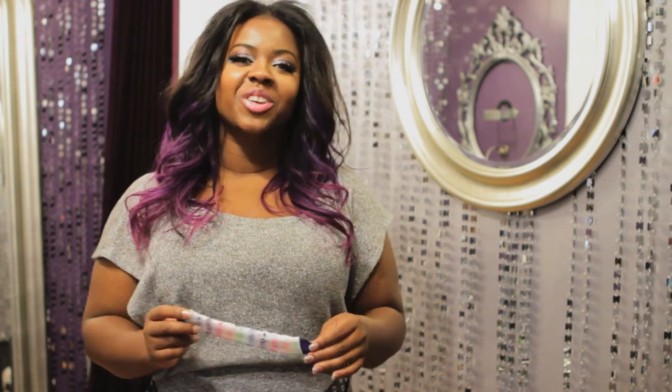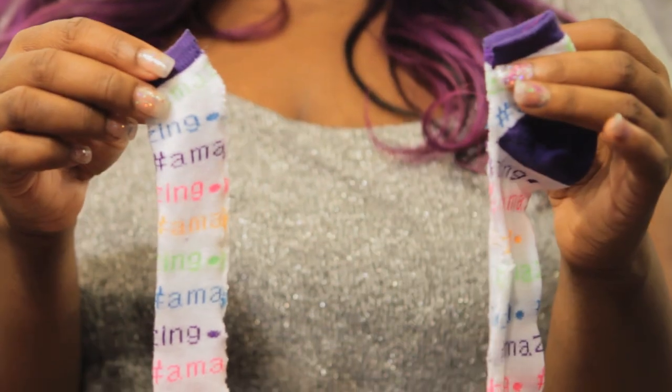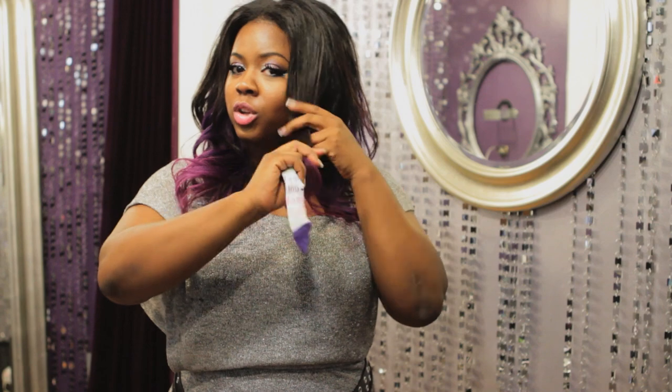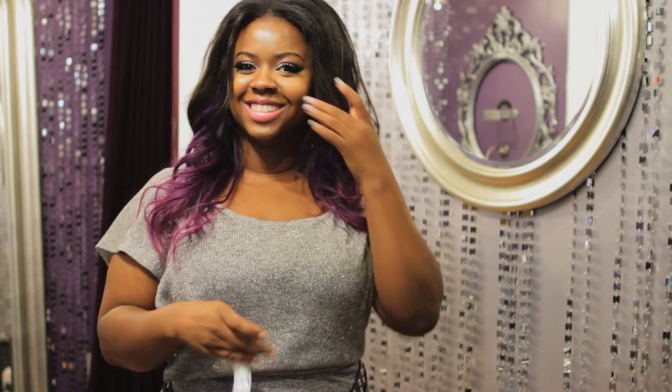Sock curls are very easy — literally, you're making your curls with socks. What I have is half of a sock; I took a sock, cut it in half, and I'm going to use this half to make the curl. My hair is already curled — sock curls are great to maintain the style that you have, so I'm going to curl with the curls in. This will keep my style for several days. If your hair is straight, you do the exact same thing, and when you wake up you'll have bouncy curls like this.